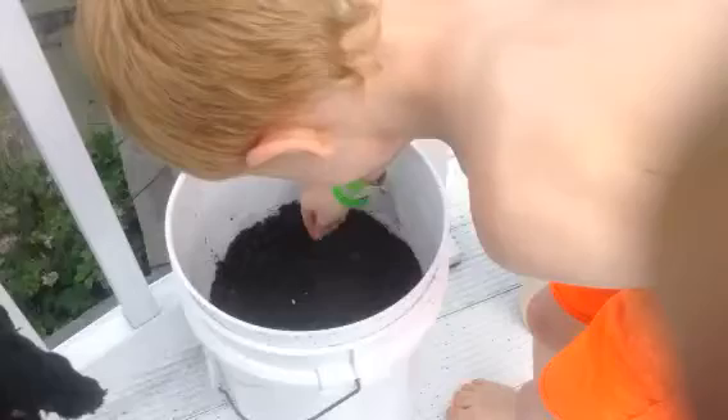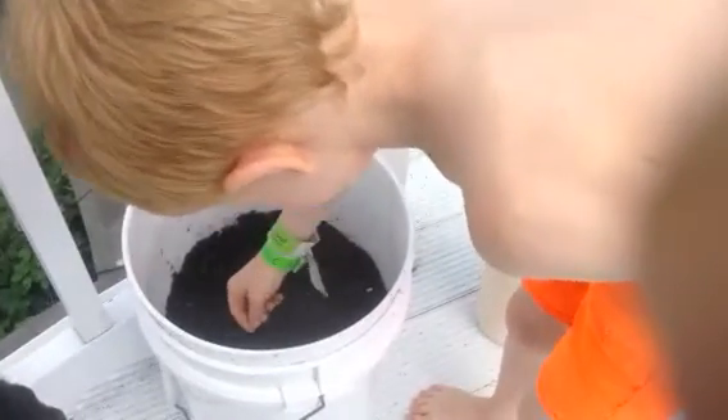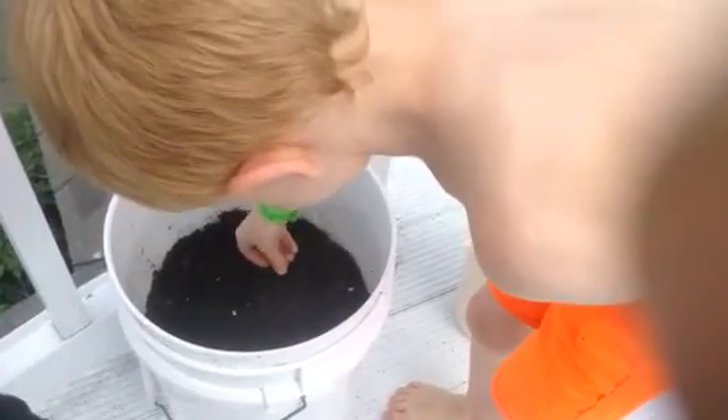Okay, so we've got cucumbers. Here's your cucumbers. How many of these are we going to put in? You just kind of spread them all around. They don't need to go in real deep, maybe half inch. Give them a little push and then cover them up.